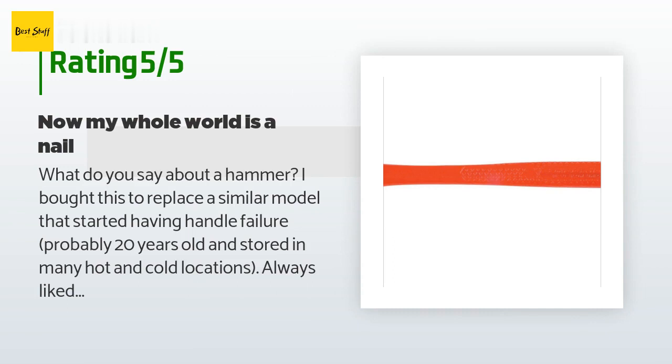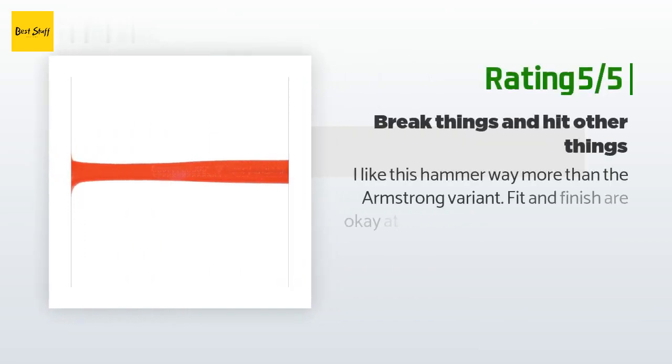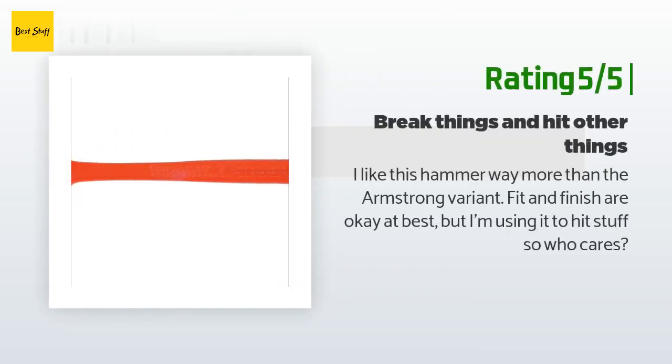I always liked the striking power of this hammer. I don't really use it on nails, and this one does what it's intended to. Additionally, the color is orange — the former was a dirty red, now I can see it from a distance when I leave it laying around the shop. Another happy customer said: I like this hammer way more than the Armstrong variant. Fit and finish are okay at best, but I'm using it to hit stuff, so who cares.